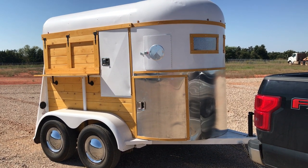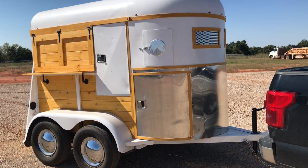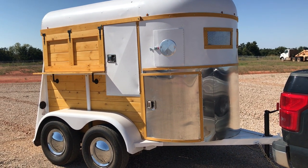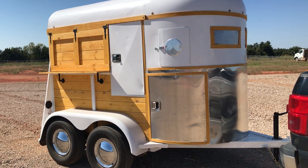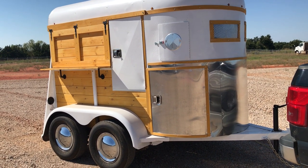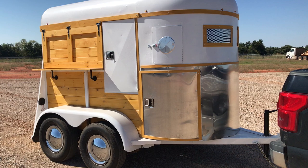Hi, this is Riley from Carriage House Trailers, and here's a little overview of this new build. It's a 1978 two-horse trailer — about 11 to 12 foot long, about 7 foot wide, and 7 and a half foot tall.